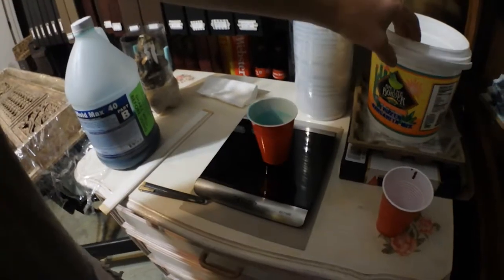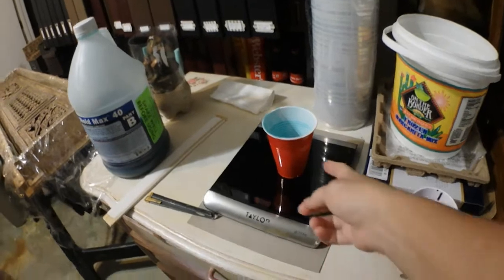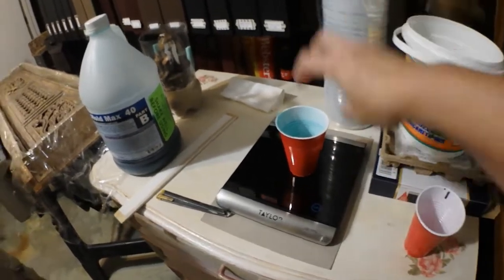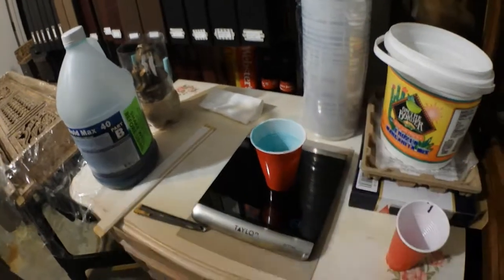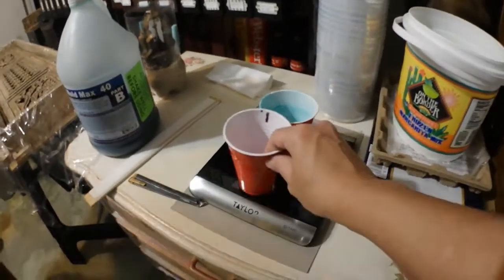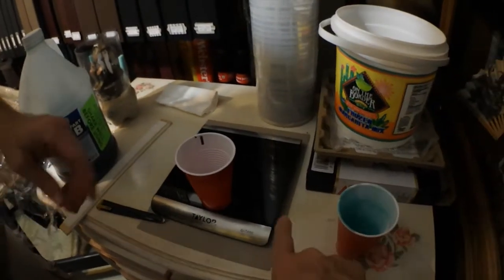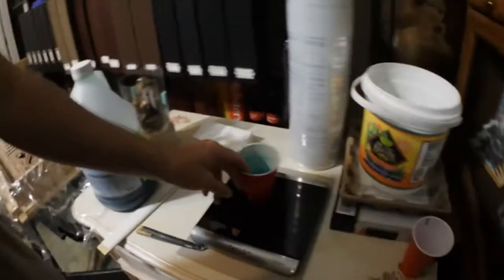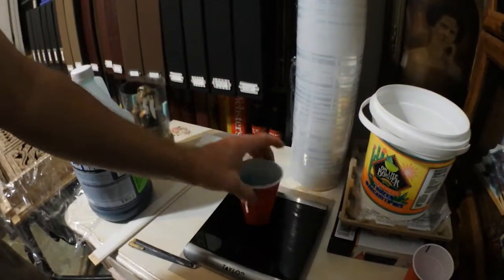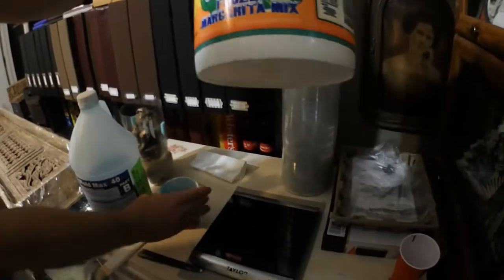In layman's terms: the cup weighs something, and when you put something in the cup it's heavier — so it's got to be precise. You use an empty cup that gives you the weight of the cup, zero it out so that it recognizes that, and then whenever you fill this up, you can calculate between this one and this one and get your exact amounts of what it needs to be.